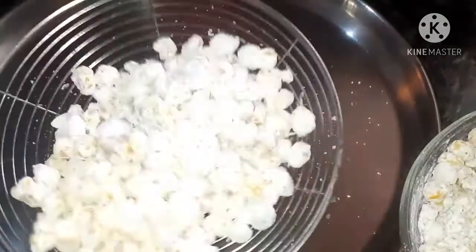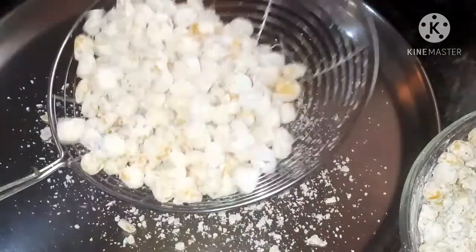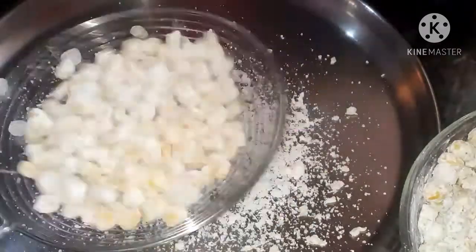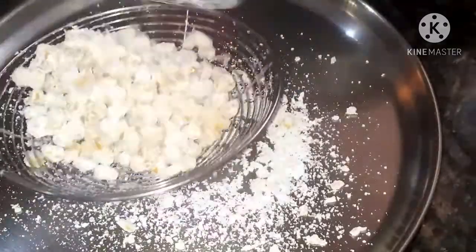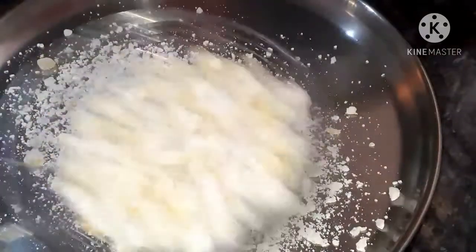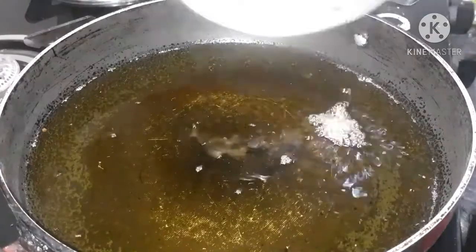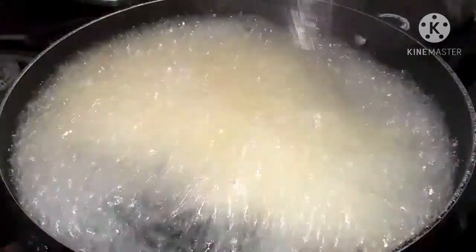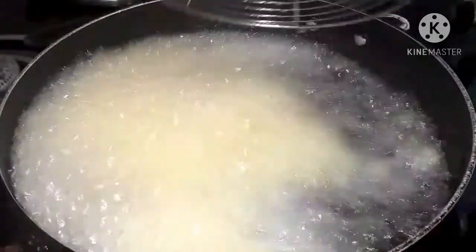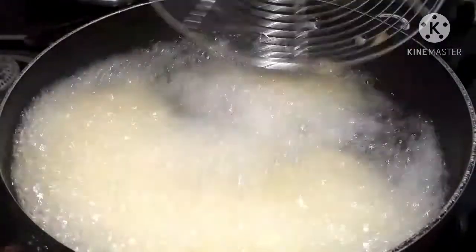Take a plate, add the coated corn mixture and sieve it in the method shown. After sieving, transfer them into another plate. Check whether the oil is hot, and when the oil is hot, add the flour-coated corn into it.